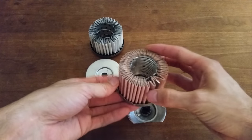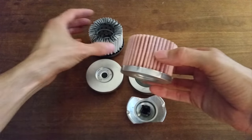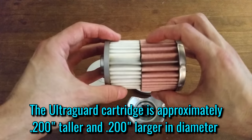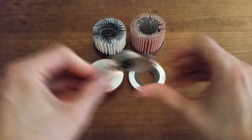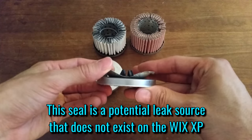Just as a reference, here's the cartridge from the Fram UltraGuard from my last video. It's quite similar to the cartridge in the XP, and it actually has a larger filter area — it's a bit taller and larger in diameter, and has more pleats as well. On the other hand, the bypass valve doesn't seem to be quite as refined. I imagine the seal between the end cap and the stamped insert is fine, but this is a non-issue for the Wix, because it's a continuous piece.